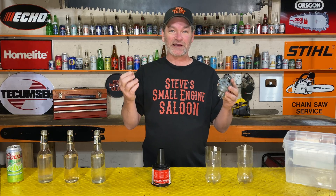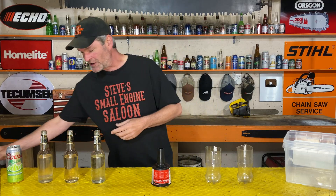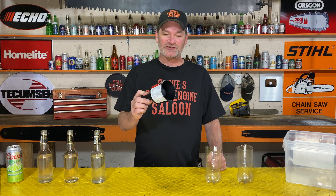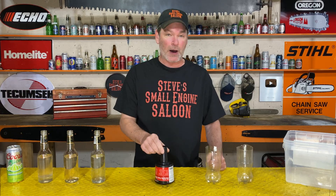Water in your gasoline is a bad, bad thing. So I've been hearing about these Mr. Funnels for a long time. They claim that the Mr. Funnel takes the water out of your gas. I bought one of these things so I could finally try it out and see if it actually works.